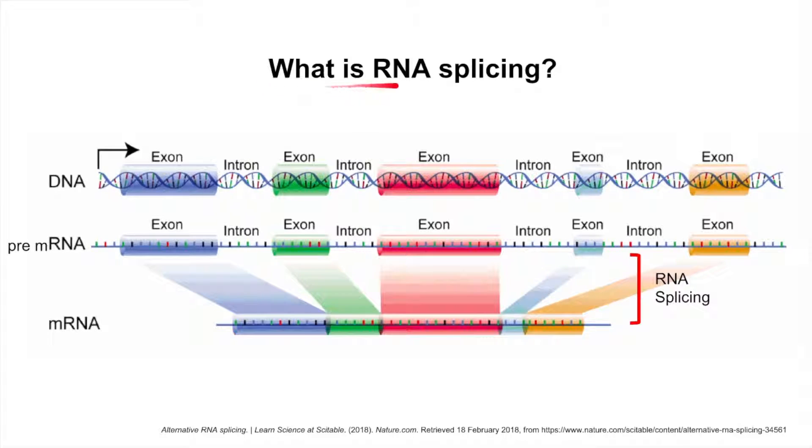So, what is RNA splicing exactly? In eukaryotes, when RNA polymerase transcribes a strand of messenger RNA from a DNA template, this messenger RNA is not yet ready to be translated. Within this mRNA, known at this point as pre-mRNA, there are non-protein coding regions known as introns that must be taken out so that only the exons, which contain the 5' and 3' untranslated regions as well as protein coding regions, are left. The process of removing introns and linking together the ends of exons where the introns once were is known as RNA splicing.